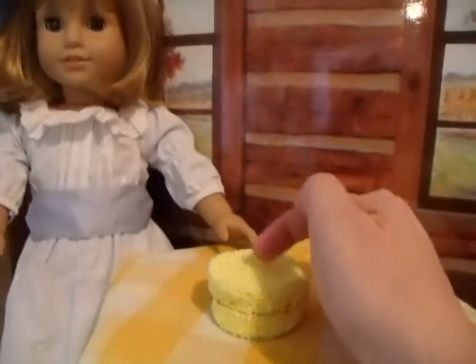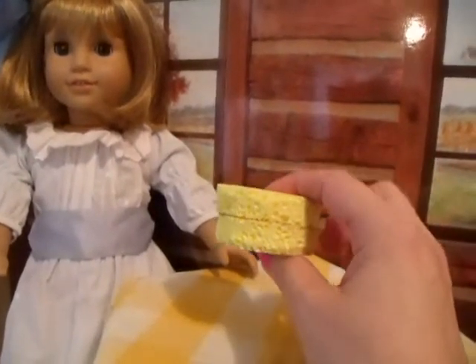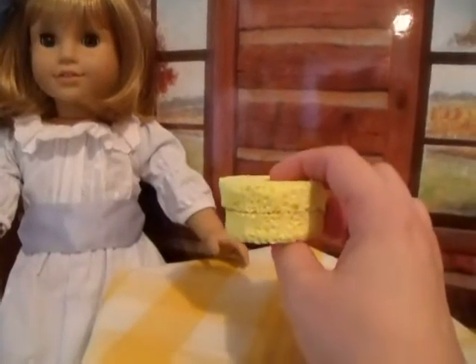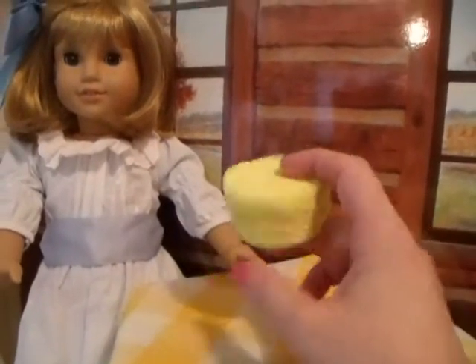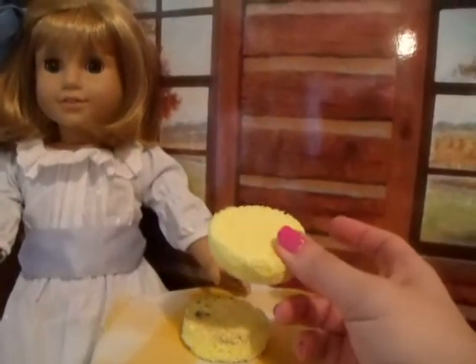Do some little decorations on the top and then we will have a little cake to join with our little tea party. I'll be back quickly to show you what Nellie and I have done with just a very basic yellow sponge.